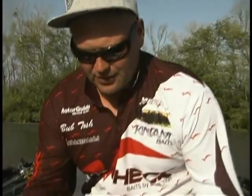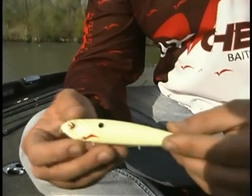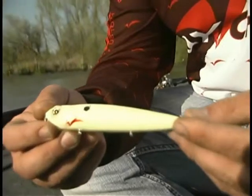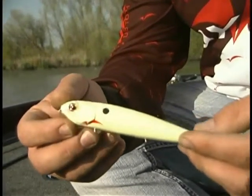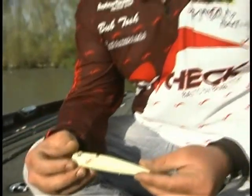The last Repo Man we're going to look at is the Bone one, it's called Bone Crusher. More people have freaked out over this bait — are you making a Bone one? Absolutely. Bone is the first color we made. So again, just a nice Bone Color Repo Man called Bone Crusher.